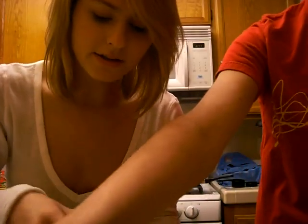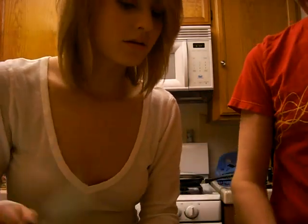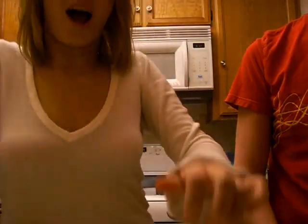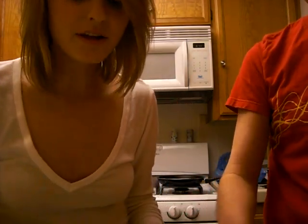So I cut this way, right? Like in half? Yeah, cut it in half. Don't cut your fingers. I'm not going to cut my fingers. I cut weird — my mom says I do. All right, how many onions do you want?